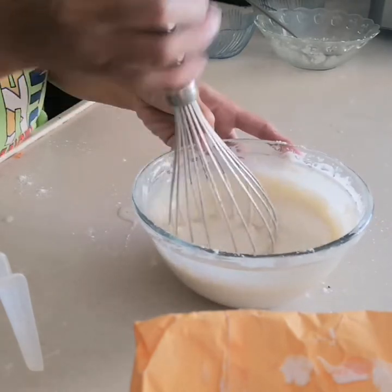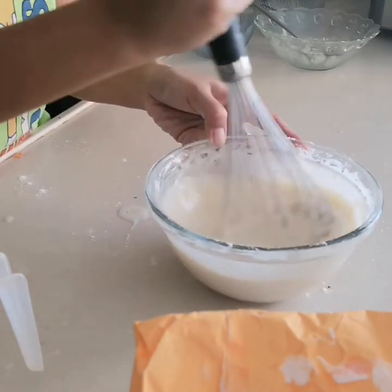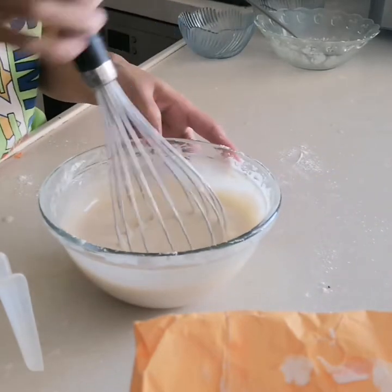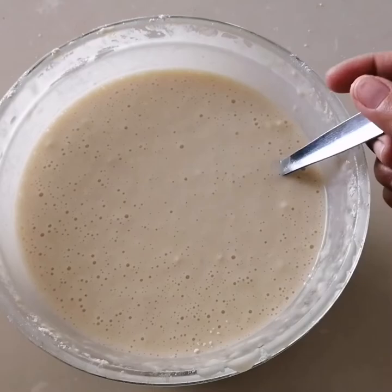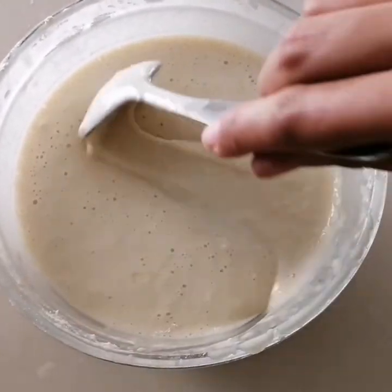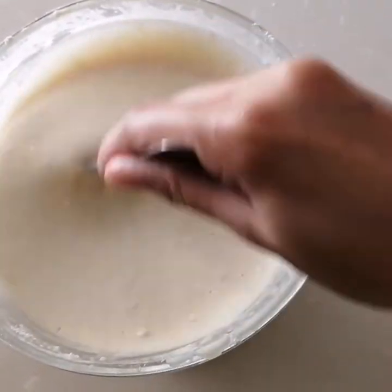A tip when mixing: don't over-mix, and don't apply full force when stirring. Just gently mix the mixture so the pancake mixture doesn't get over-mixed.